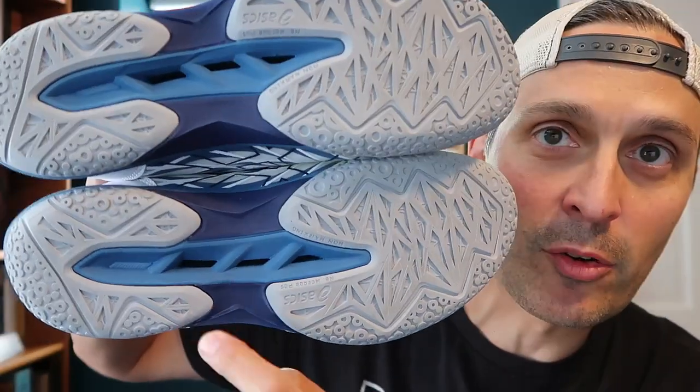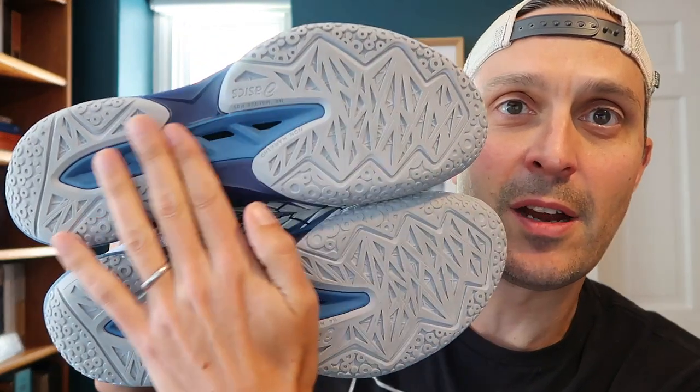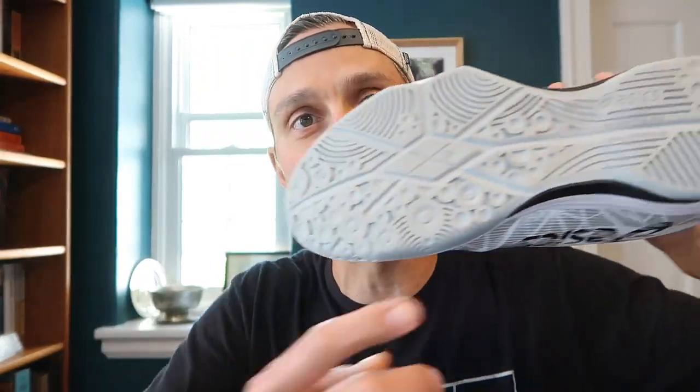My biggest worry about them was going to be on the grip. You can see the sole doesn't cover the entire bottom of the shoe. Even on the Fastball, it doesn't exactly either.